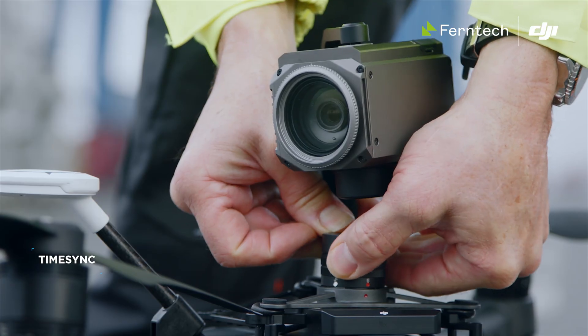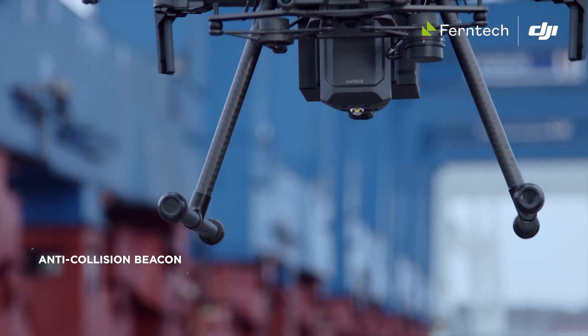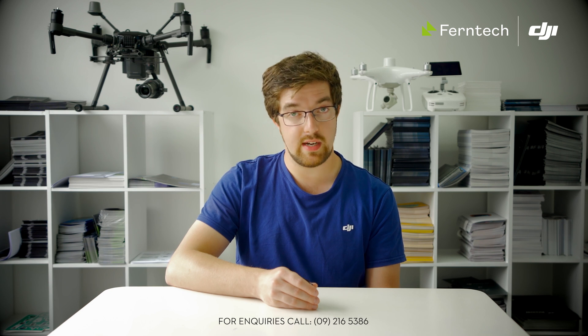The benefit of using a Matrice instead of say a Phantom 4 RTK for surveying is that it's got a much higher wind rating — we can use the Matrice in winds of up to 12 meters per second, whereas most craft are rated only 10.